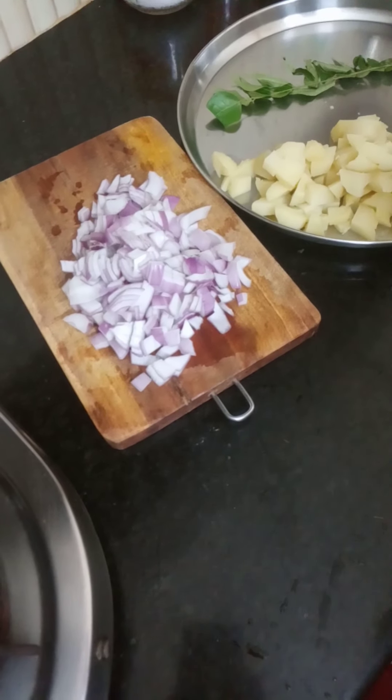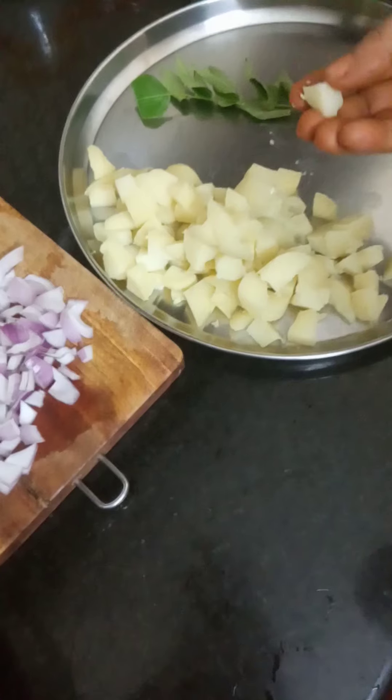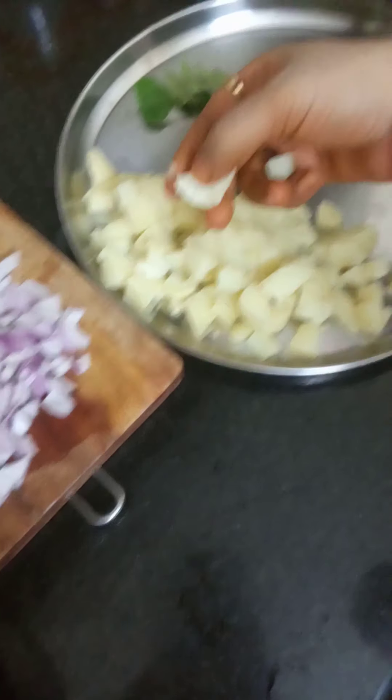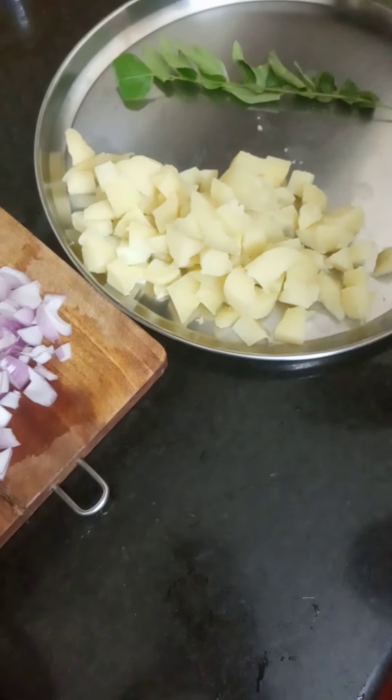I am going to add some sauce. I will add some sauce and cook it in the cooker.